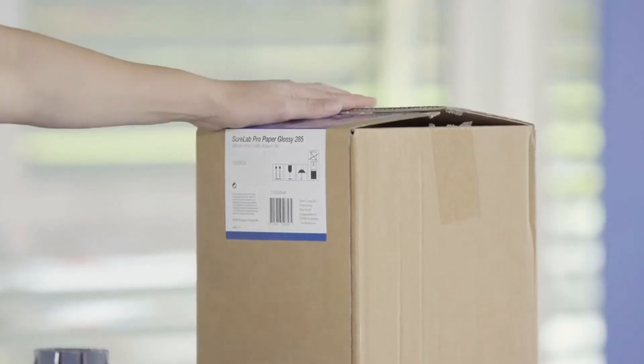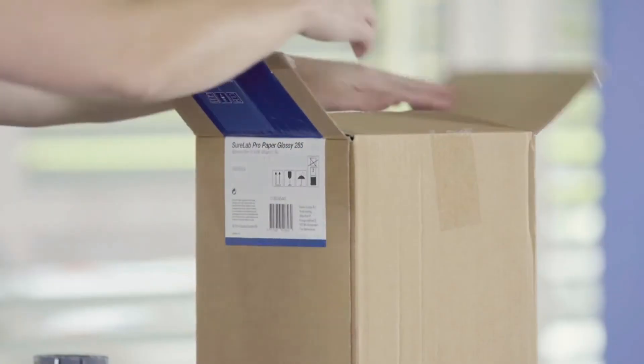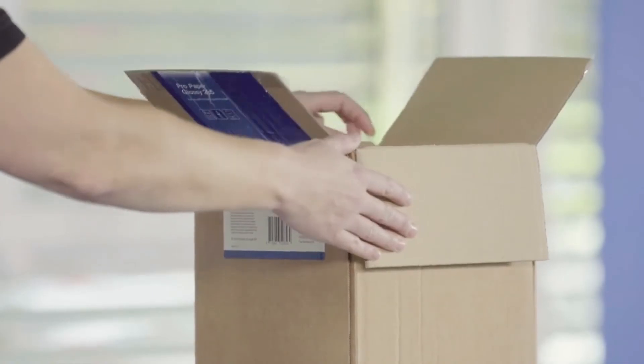The 100 meter rolls are quite heavy. This one weighs almost 10 kilograms, and here is how to change such a media despite its weight.